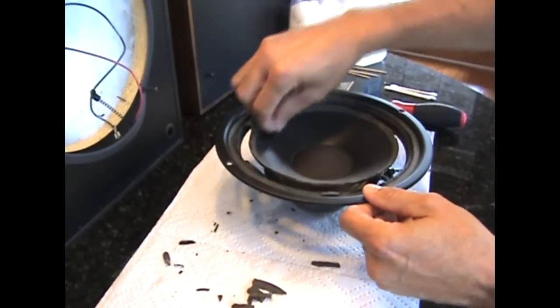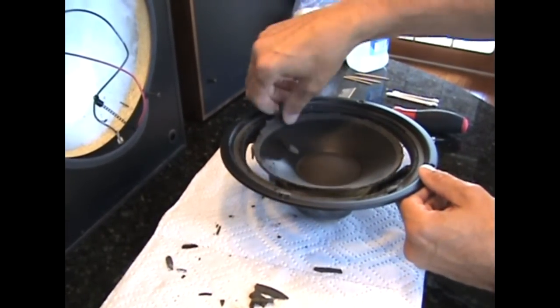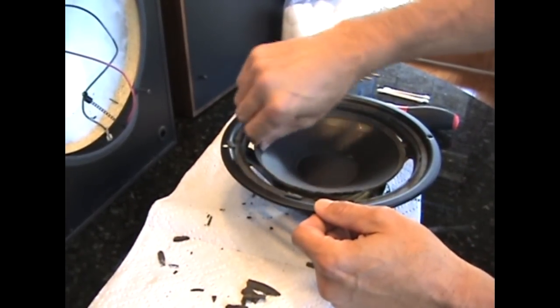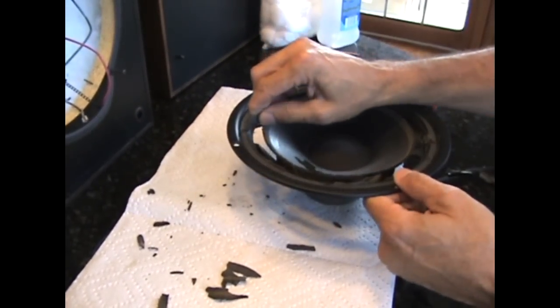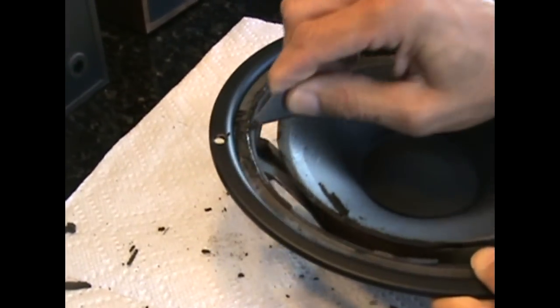Pull off all the foam that you can with your fingers. Leave the center dust guard in there — you don't want any materials falling inside. Then take your utility knife and scrape off the old foam.